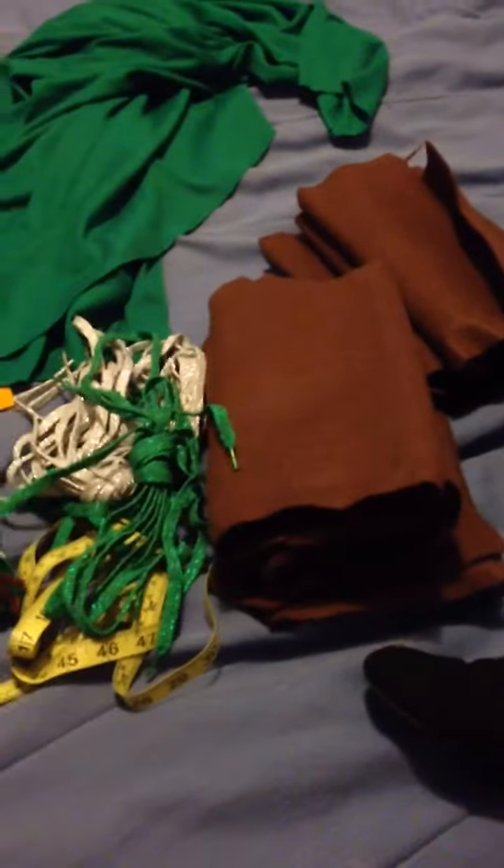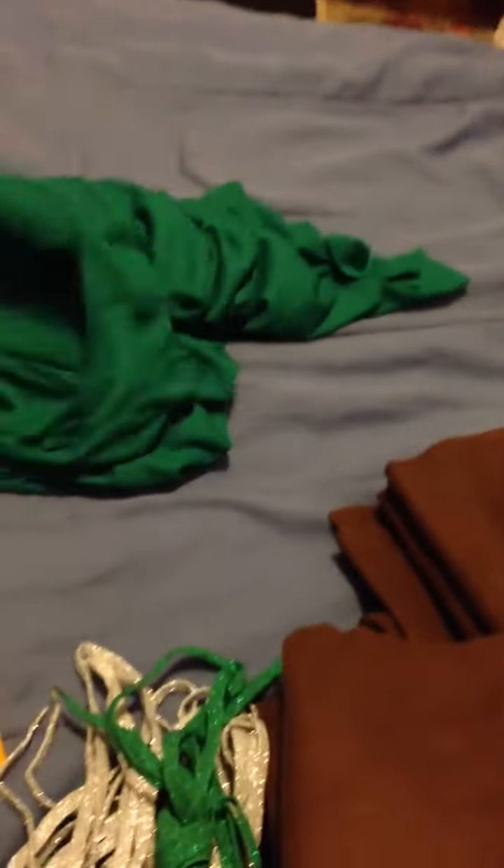I'm pretty much having a heart attack because I just ordered a Halloween costume for the first time. I wanted to do it right and order the wig and the ears because I wanted to be Tariel for Halloween this year.